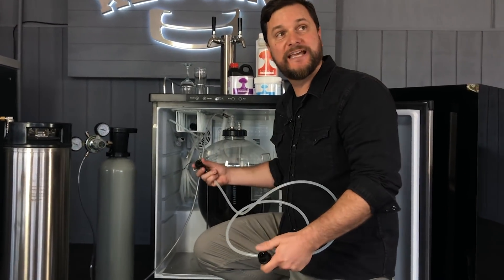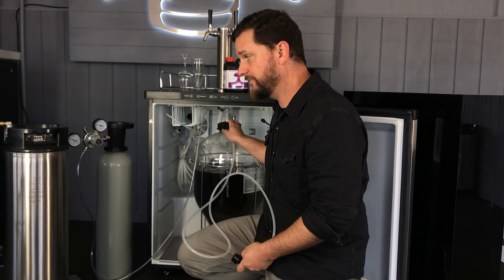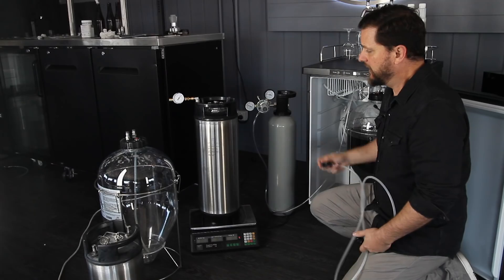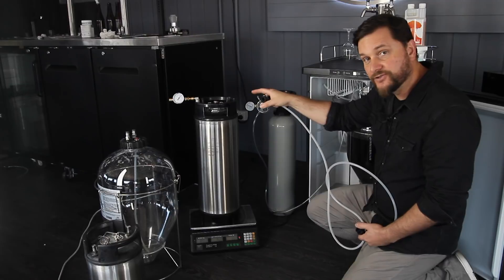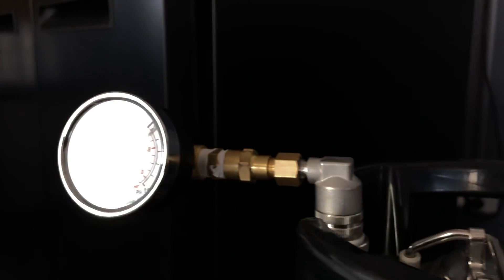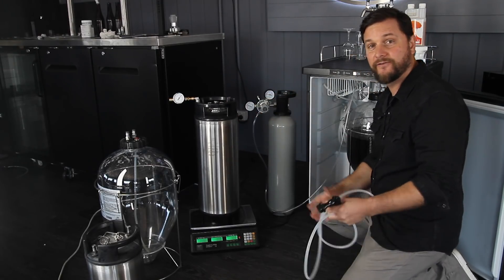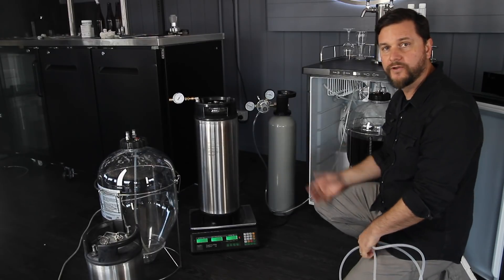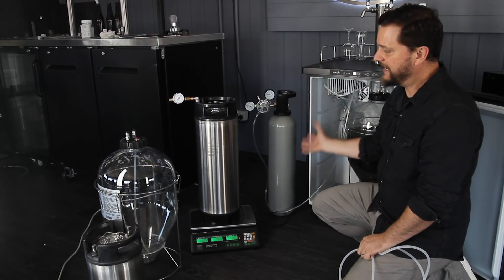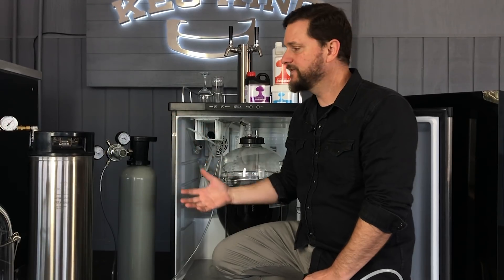The Fermentasaurus snub nose has 10 psi in the headspace, so we're going to use a liquid-to-liquid line to go from the Fermentasaurus into a keg. The keg has an adjustable pressure relief valve on it and that valve is reading 10, because we've cleaned and sanitized the keg, put it in the refrigerator for about an hour to get it cold, and then evacuated the sanitizer out by pressure — leaving 10 psi in the keg. So now we have a clean, sanitized keg that is completely purged of air.